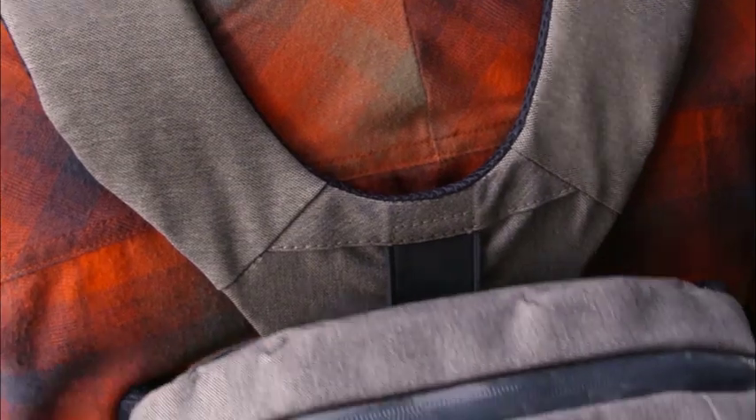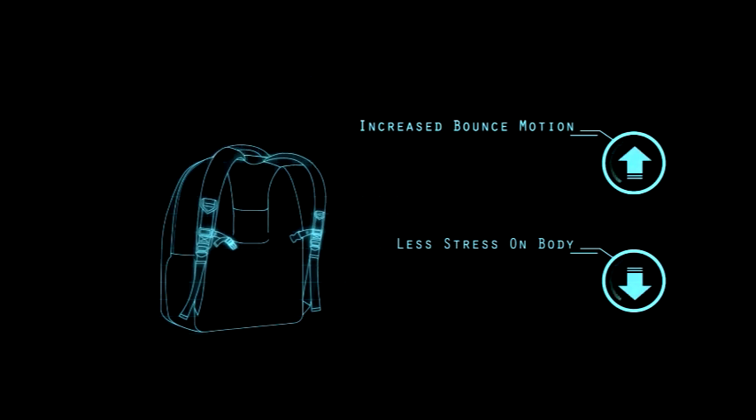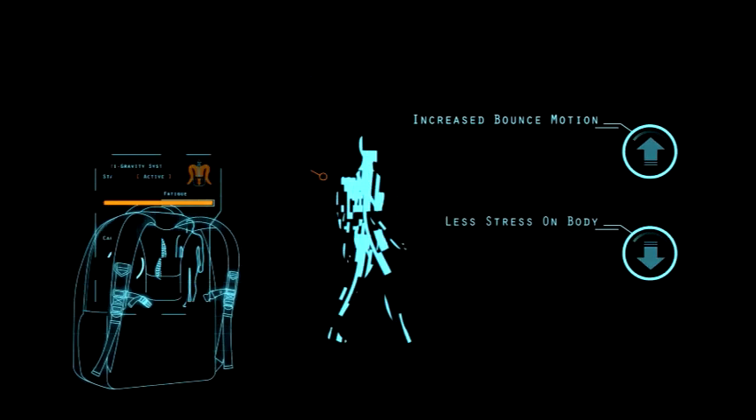Utilizing the power of a highly elastic, patented material, we have created a bouncing system to ease the load. The heavier the load, or the more motion created, the lighter the load will feel.